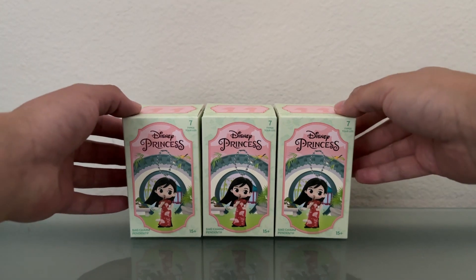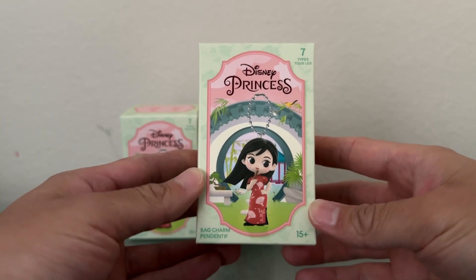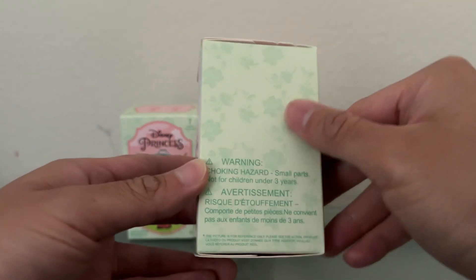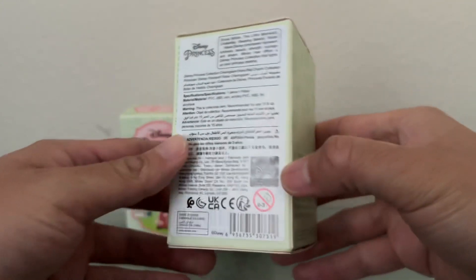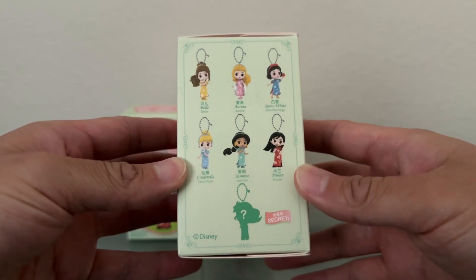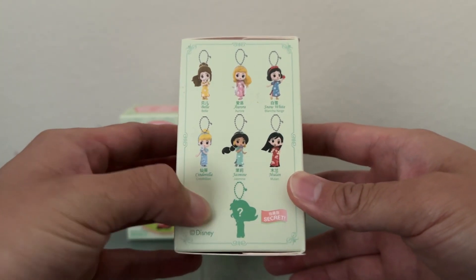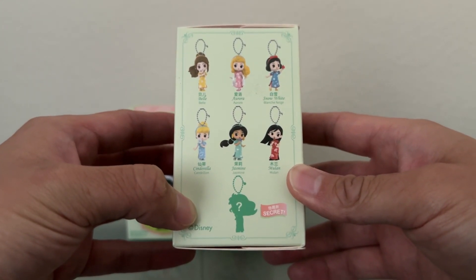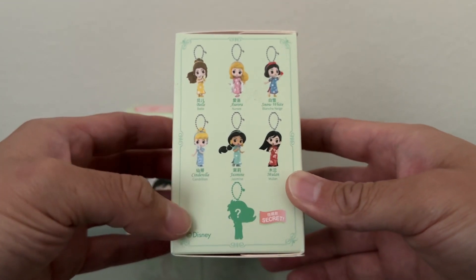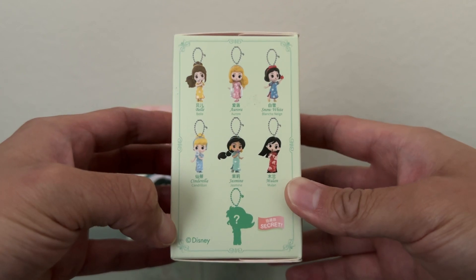First off, I'm going to show you what each blind box looks like. On the front it features a green and pink print with Mulan being the featured Disney Princess on the front cover, and if you rotate the box you see some nice rose designs. You have a sticker on the back and the collector's guide is on the side of the box. There are six characters to collect, but a seventh secret character that is currently just a silhouette. I can't tell from the silhouette which Disney Princess that is, but hopefully we'll see the secret character in today's opening — so technically a total of seven Disney Princesses to collect in the series.